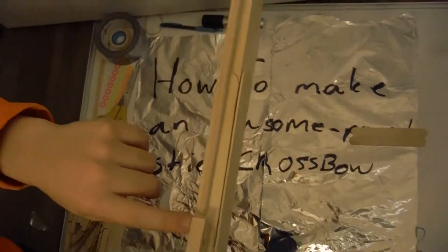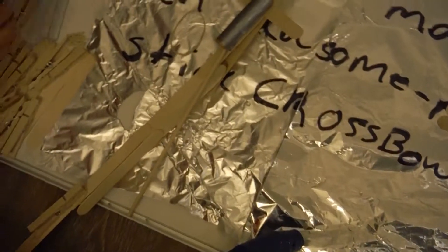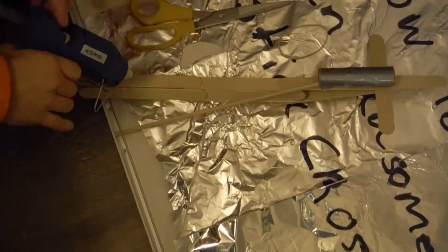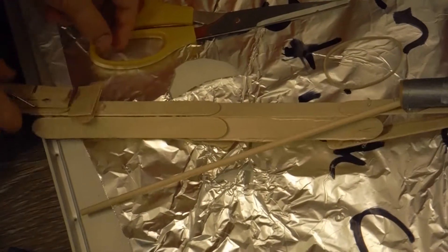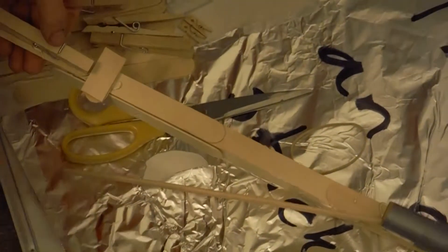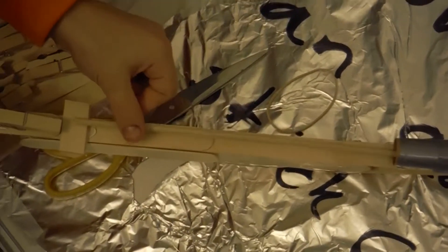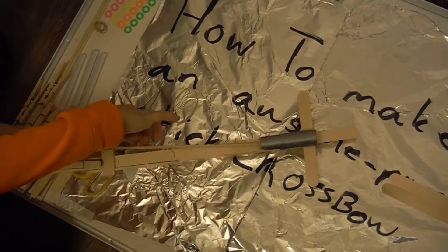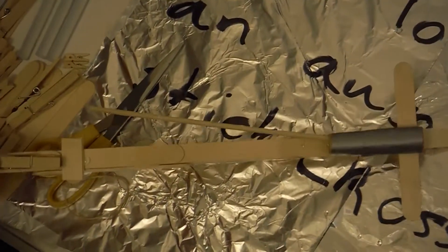There's one little problem — if you put an arrow in there, the rubber band is leveled too low. So take the other half of that popsicle stick you cut earlier, cut it in half again to make smaller quarter pieces. Right below and in front of the main popsicle stick, place one of those pieces there, put more glue on top of it, then place the other one there. This is just to make everything leveled off so your crossbow works properly — it's actually more important than you might think. Now the arrow channel is a lot more leveled.